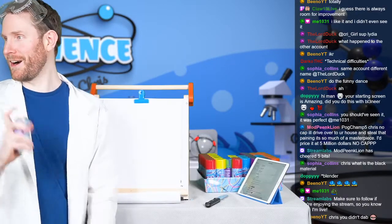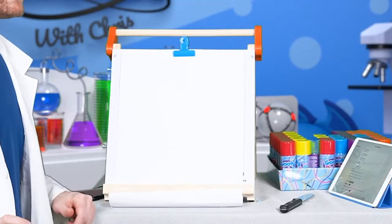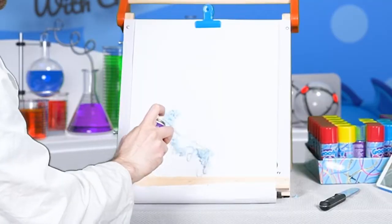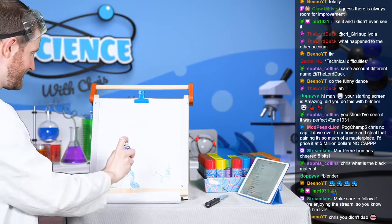Attempt two at making art with silly string. I wanted to do it on the blackboard surface because it wouldn't be overexposed, but this thing sucks.